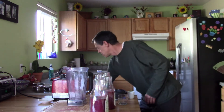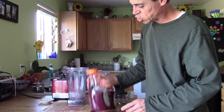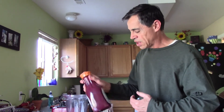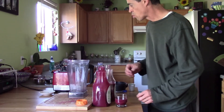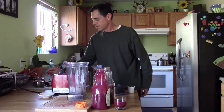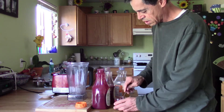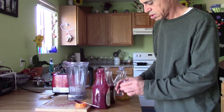You can store it in the refrigerator. If it's too thick, you can drink it as is or add a little bit more water or juice. Our family likes the juice not too thick, so I typically like it a little more runny — just mix it and enjoy.